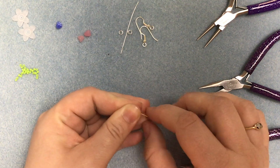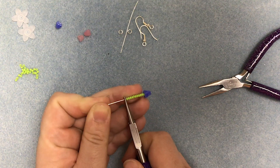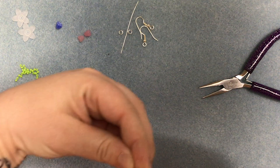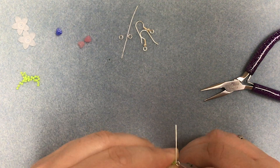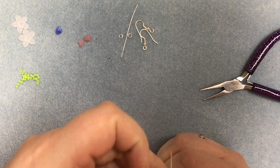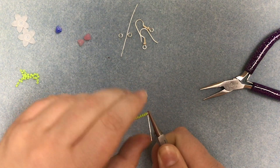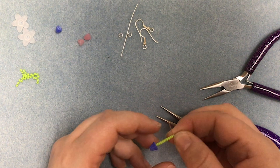Eleven. Now we're going to use our round nose pliers and we're going to pinch just above the seed beads and we're going to make a loop. We're going to wrap that head pin around the tip of the pliers to make a small loop, and then with the pliers still in place, we're actually going to make a wrapped loop. We're going to bring that tail of the head pin around like so and that's going to make a nice secure loop above the seed beads.